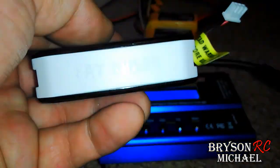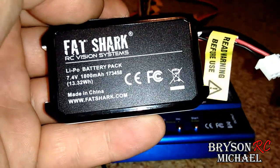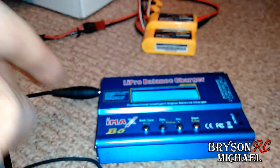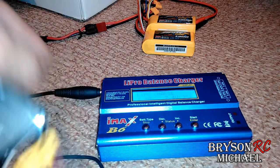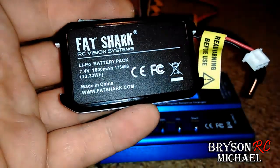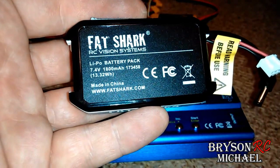When you're reading this stuff, you're not going to see a 3-cell or 4-cell designation because that's not how these are made. I'm not sure exactly how many cells they are — I think they're 2-cell batteries, but I'm not 100% sure. The numbers you're going to be paying attention to are these two numbers right here. In the IMAX B6 charger, the only 7.4 volt option is a 2S.